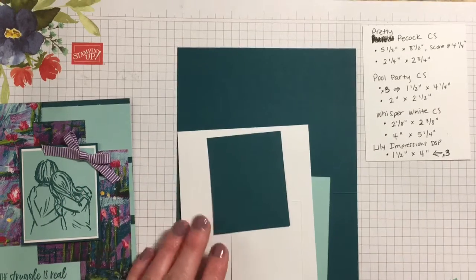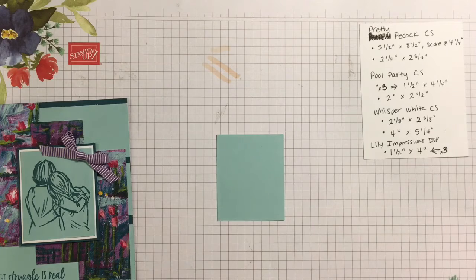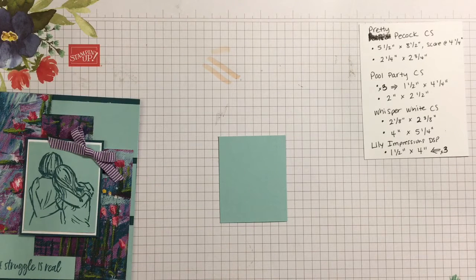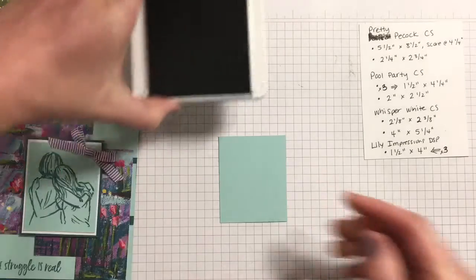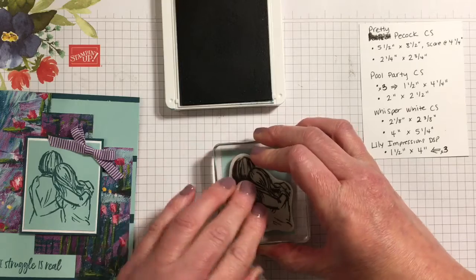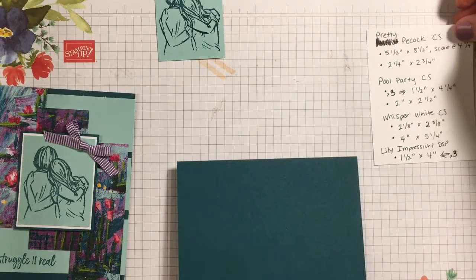You can use either side of the designer paper, but I'm going to use the pattern side today. We're going to be stamping on the Pool Party piece — we'll be stamping the words on Pool Party too — but first I'm going to stamp the image using the Pretty Peacock ink right on the piece here. We'll just position that right there in the center; it's really pretty.